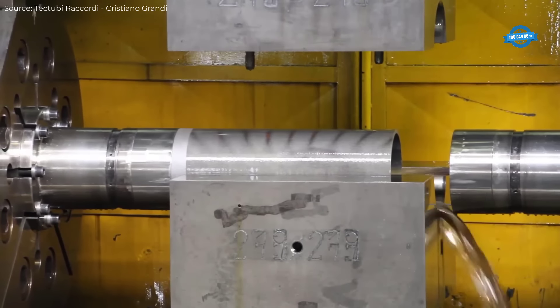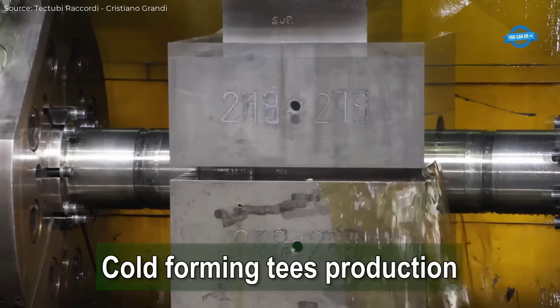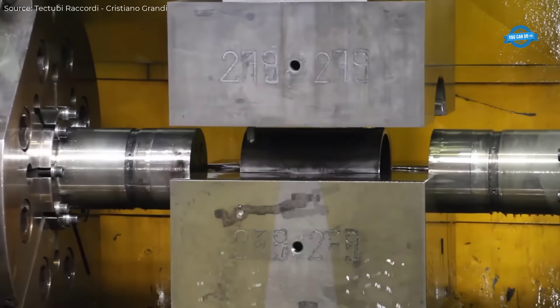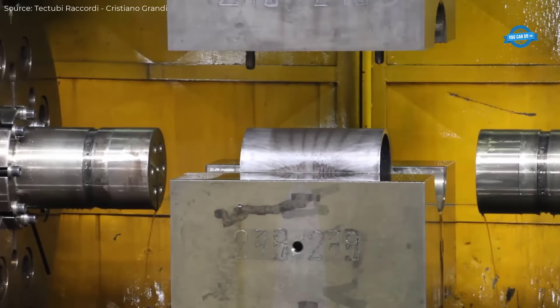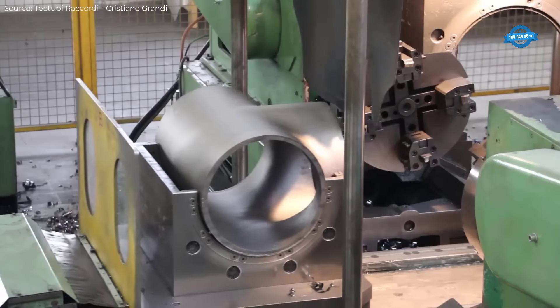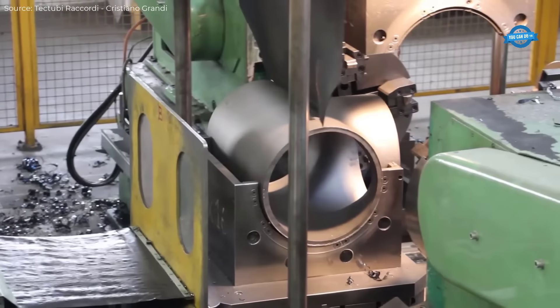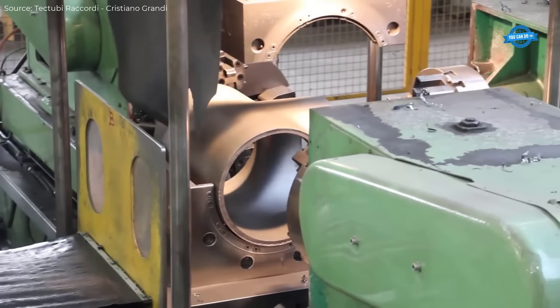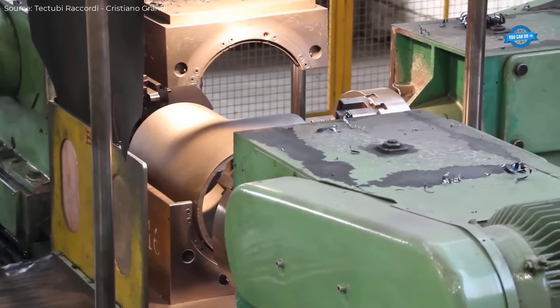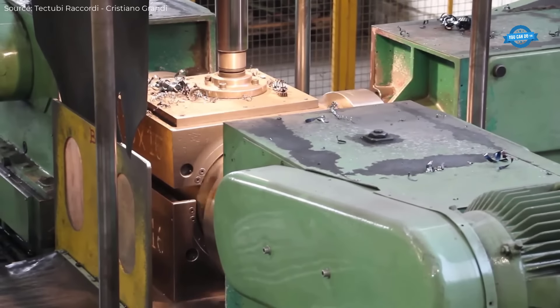The production of welded and seamless butt weld fittings, particularly for high-performance industries such as nuclear power plants, involves advanced techniques that ensure durability, precision, and adherence to stringent quality standards. These fittings, available in sizes up to 60 inches diameter and in various wall thicknesses and materials, are essential for applications requiring high mechanical strength and corrosion resistance.